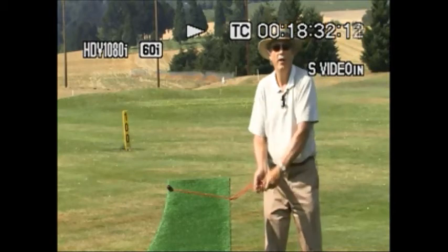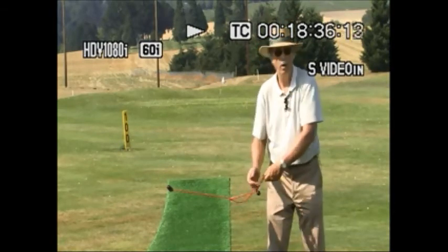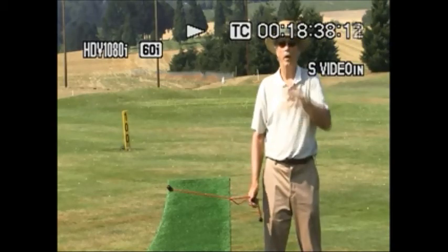No horsepower, not enough power — being wristy, army. So that's a good drill.